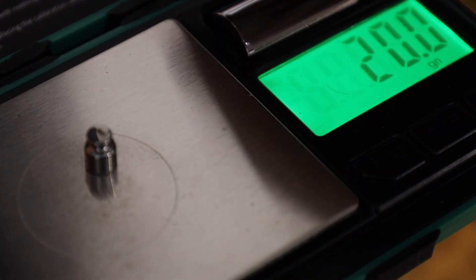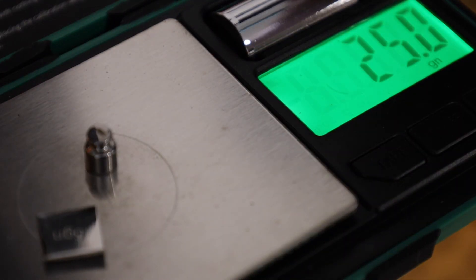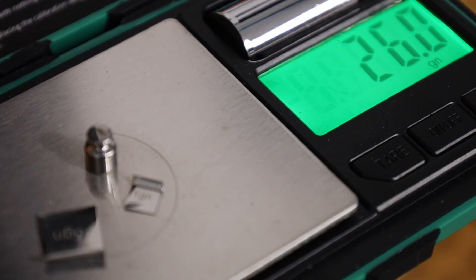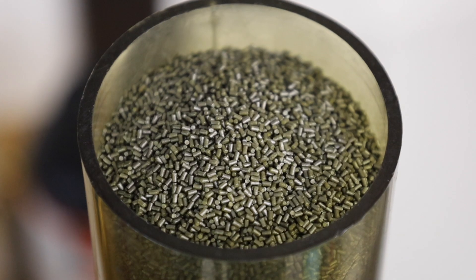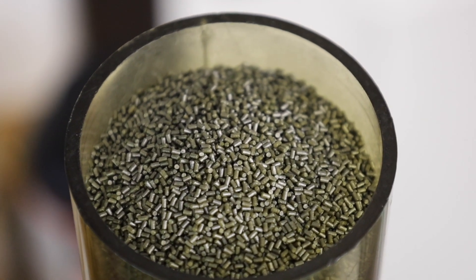Here is the RCBS digital scale. We'll check it with the check weights to verify accuracy — there's 20, there's five more, and there's one more. You can see that's plenty accurate for our test. Here's the Varget — it's a shortcut stick powder.